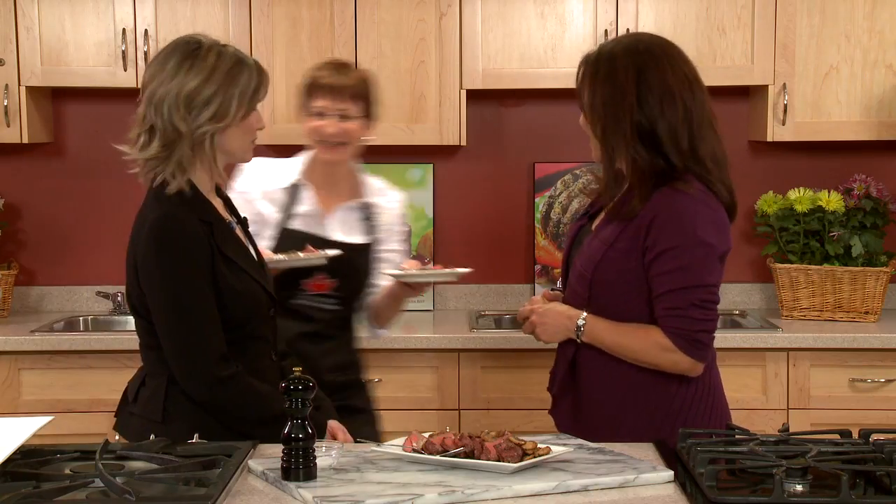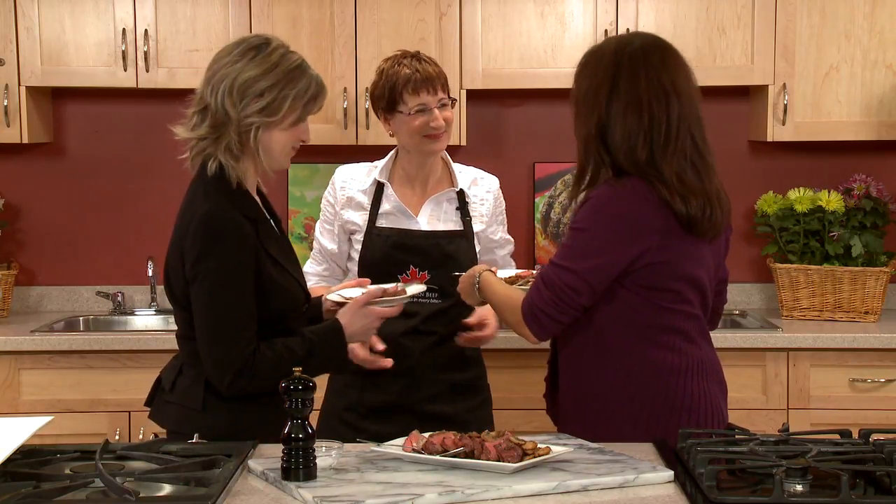We don't need to be worried about the amount or the type of fat in beef, as long as you trim it and keep it to a reasonable portion size. With a beautiful dish like this, there's only one thing left to do — tasting! For more nutrition tips and great beef recipes, visit beefinfo.org.